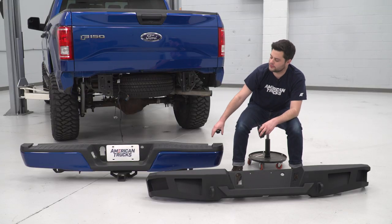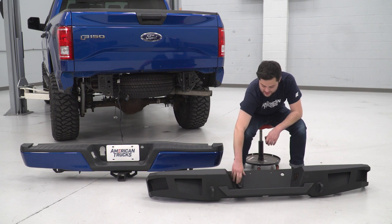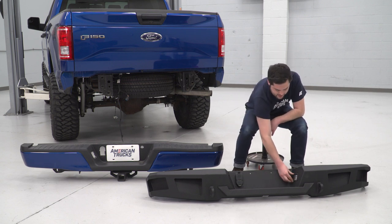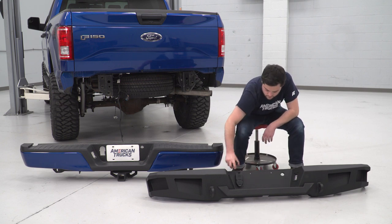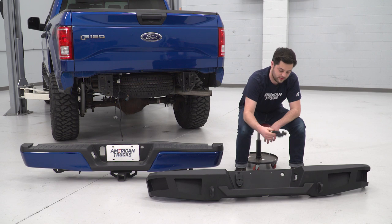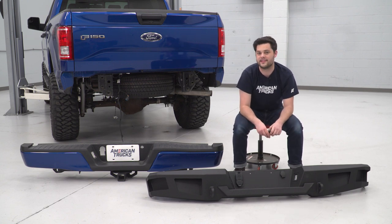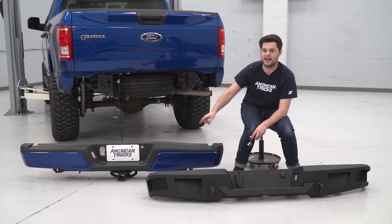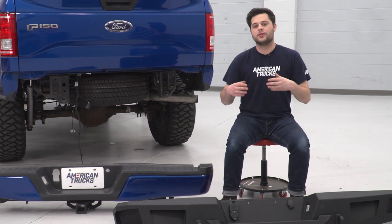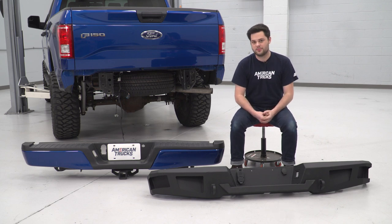Now that we have our factory rear bumper off the F-150, we can go ahead and bring in the Barricade. We're going to build this up a little bit, starting with the trailer plug — that is just going to pop right into place. Then our lights, which are going to slide in the same way they came out. And lastly, the spare lock, which is just going to drop right in — pull the key out to lock it in place. Now while we have these two bumpers next to each other, it's definitely worth talking about the differences between them and what makes the Barricade so much better than the factory stuff.